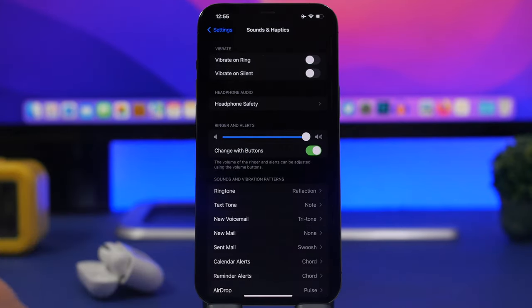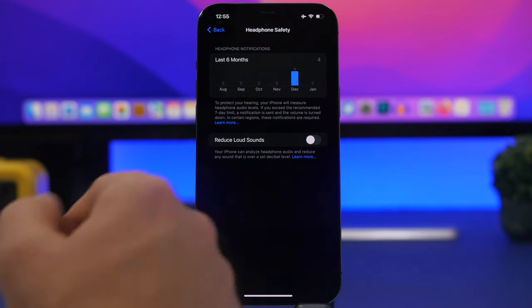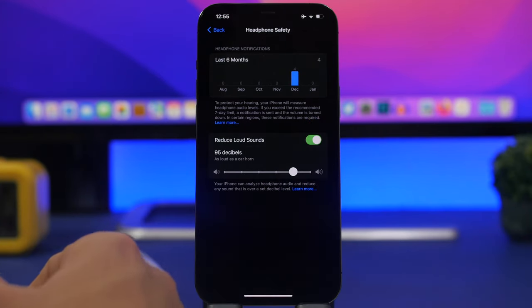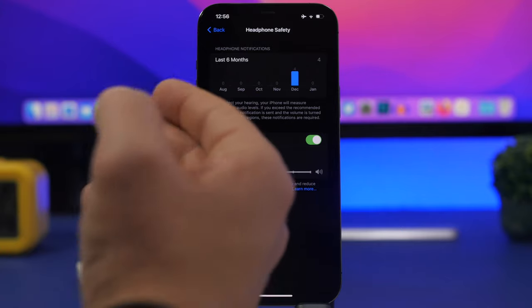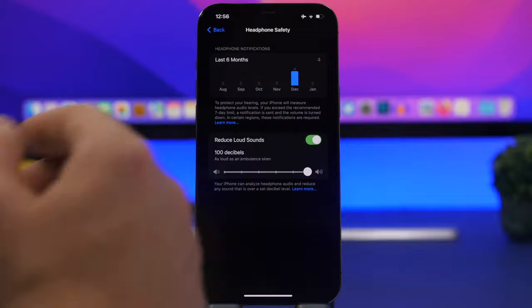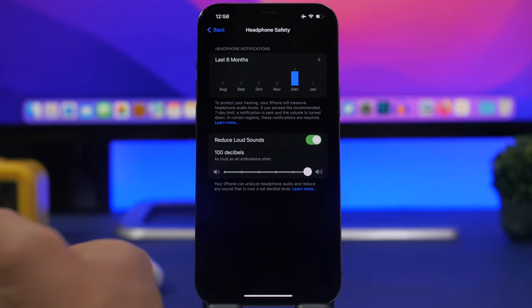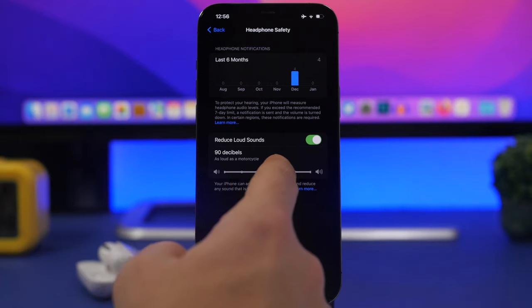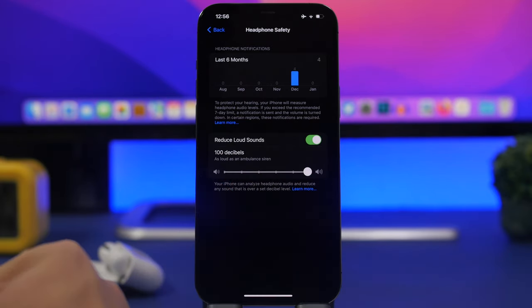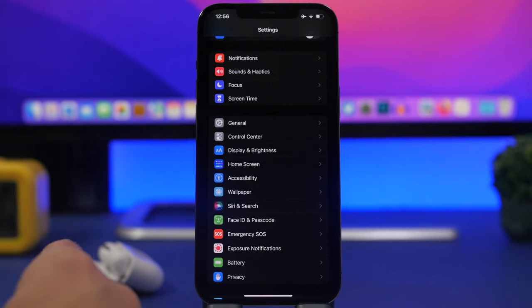Go to the Settings app, then to Sounds & Haptics, then Headphone Safety. If 'Reduce Loud Sounds' is enabled, your volume will be limited based on where the slider is set — from 75 decibels up to 100. This will limit how much volume you get out of your AirPods, so check this setting. You can slide it up or completely turn it off, but always be mindful of safe listening.